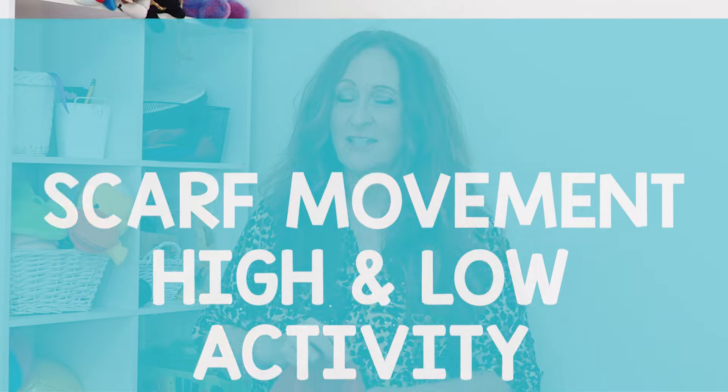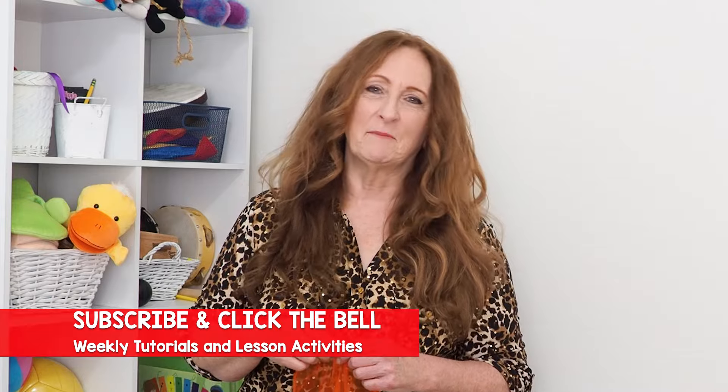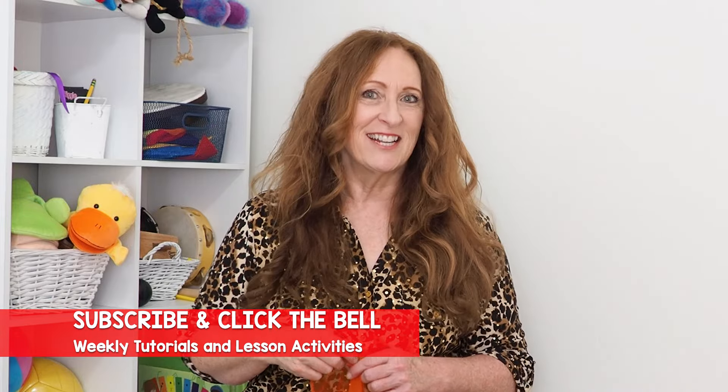Hi, I'm Sandra the Creator at Scene Play Create, and today I'm using a scarf to teach some music concepts. I'm also going to be using some classical music. So I hope you'll keep watching. Don't forget to subscribe to our channel. Let's get started.